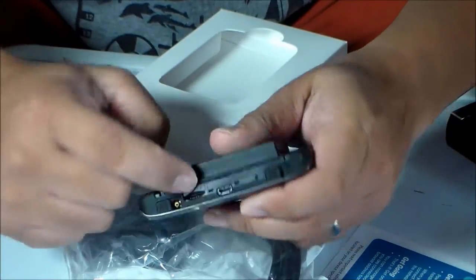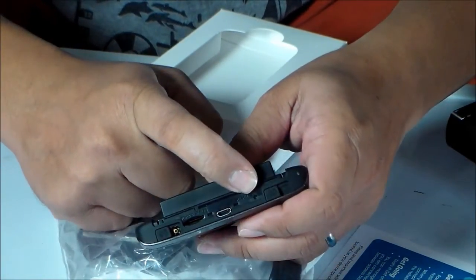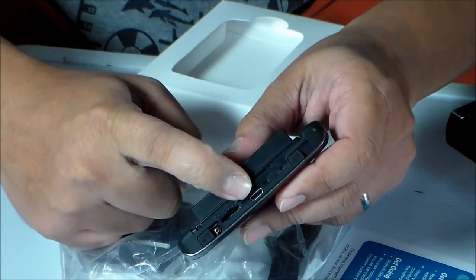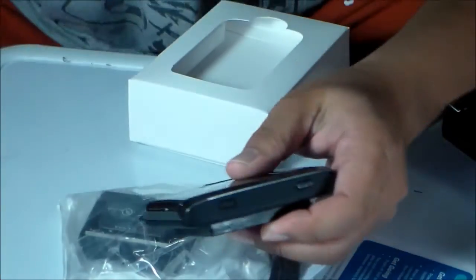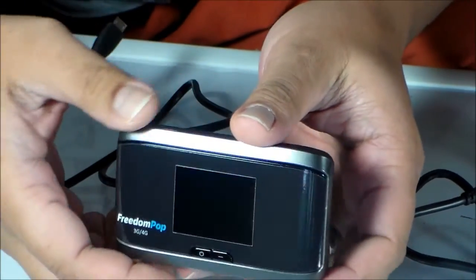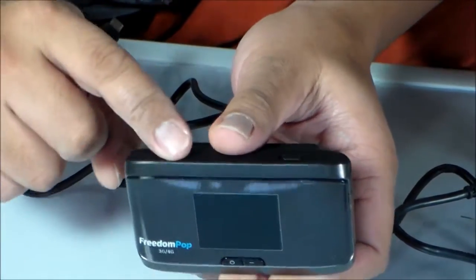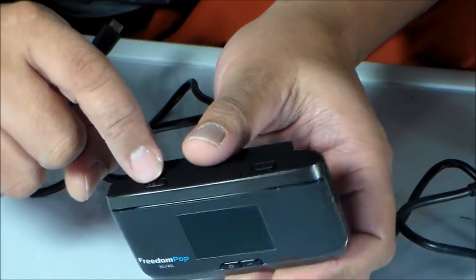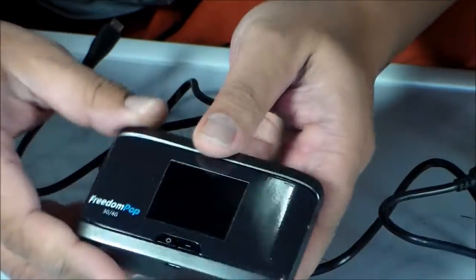It takes a micro SD card, there's a reset button, and that's where your power goes in to charge it. Like I said, it doesn't have any other instructions regarding how this WPS button works, and there's another switch that goes left and right.